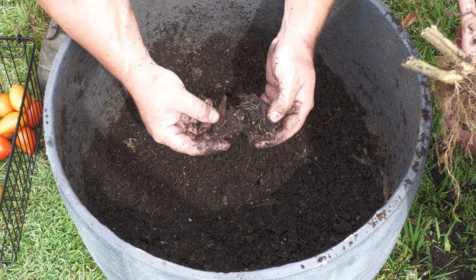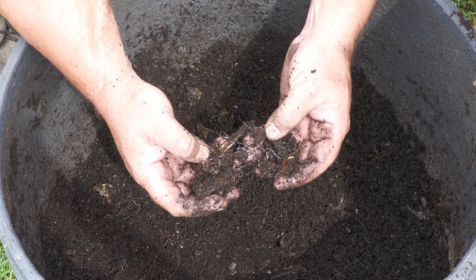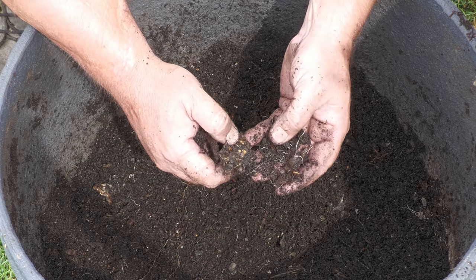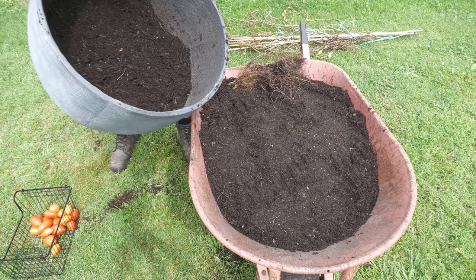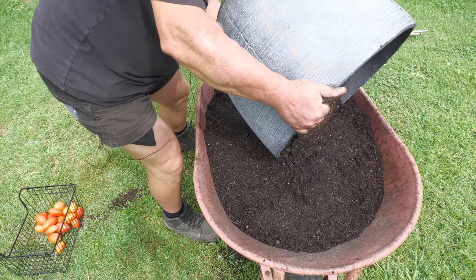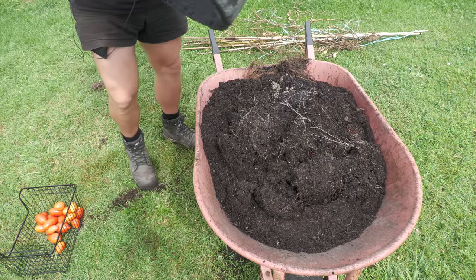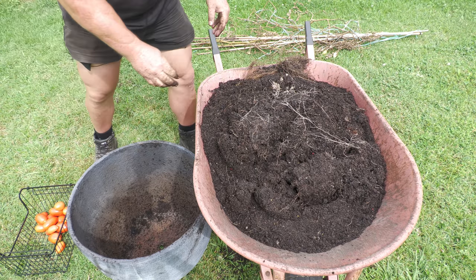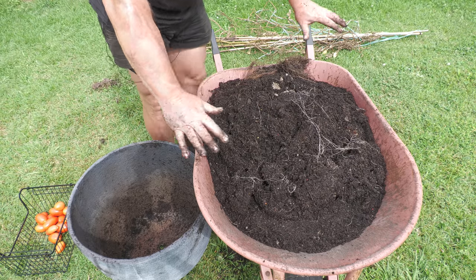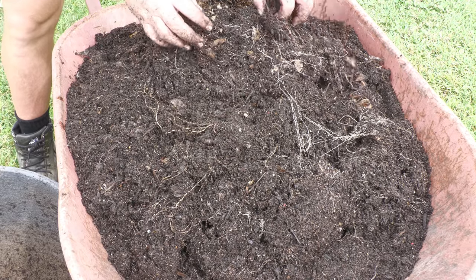There are fish bones here with worms inside. There doesn't seem to be much flesh or anything — there's certainly no smell at all. That is very interesting; there are little worms everywhere. All the feeder roots went through the whole pot and through all the frames. This is incredible — there's hardly anything left, not even bones.